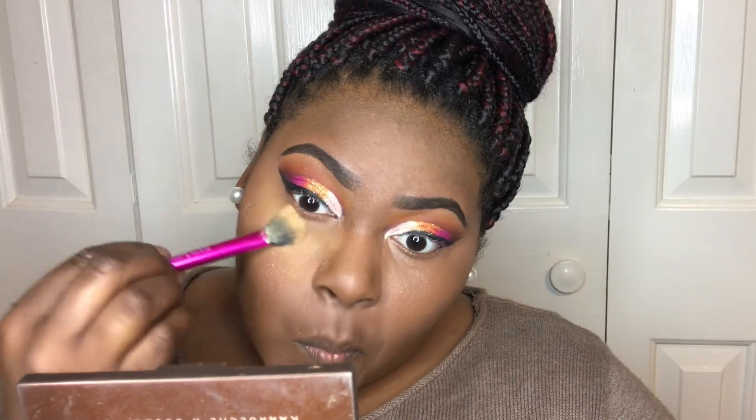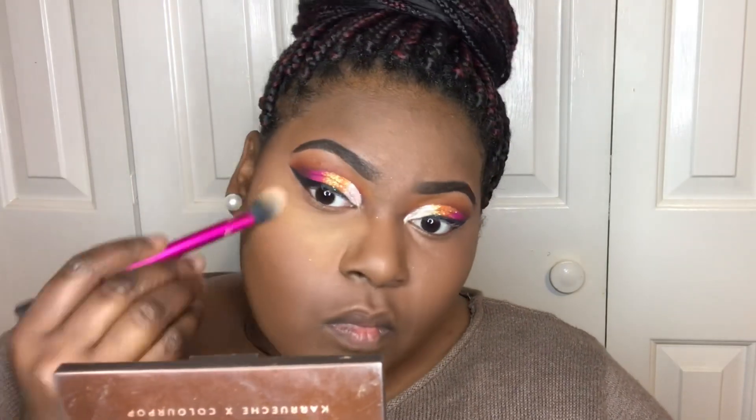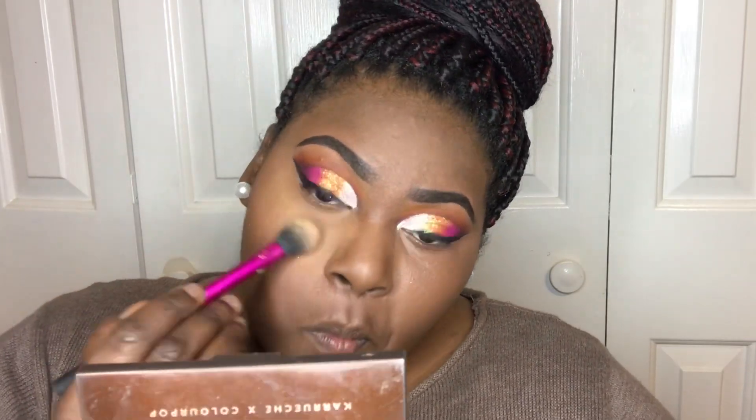Now you would add your favorite setting powder of your choice. Mine is always Sasha Buttercup — it has been for years. You just apply that to every area that you highlighted.